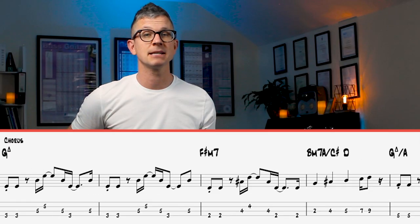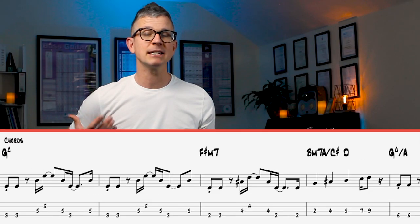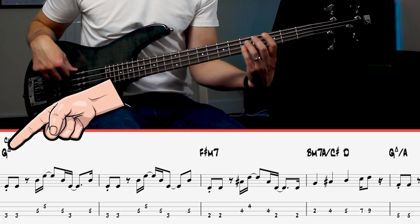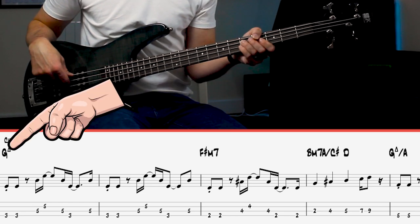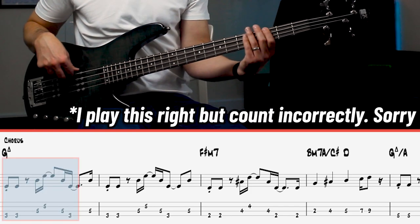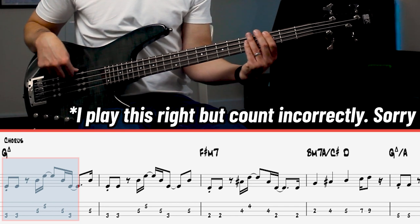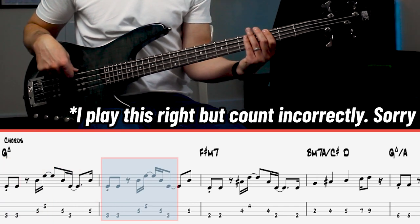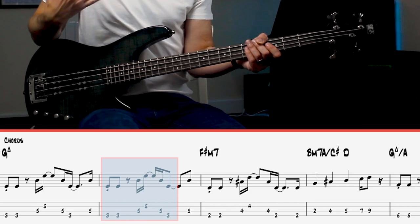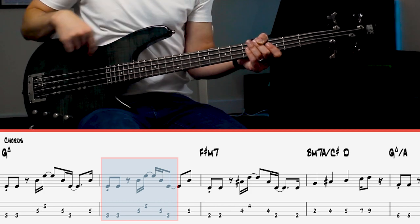The first few bars of the chorus are pretty basic, but one thing you need to be conscious of is that in the first two bars, playing over the G major chord, you've got the root, the fifth, and the octave, but the rhythm in the first two bars is different. So in the first bar we're going one and two and three and uh, but in the second bar it's one and two and three and. The rhythm of the second bar is faster at the end, and these cool little tricks just make the bass line sound great.